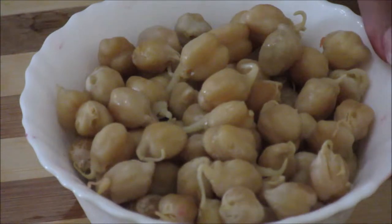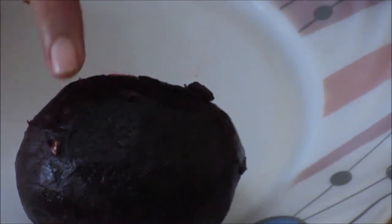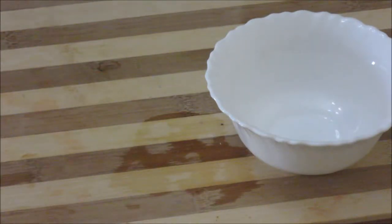Let's start making the salad now. These chickpeas were soaked overnight, and in the morning I boiled them with a little bit of salt. This beetroot I also boiled with a little bit of salt sprinkled over it, and then I peeled the skin. Now first we need to make our dressing.